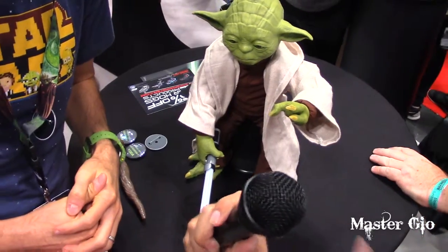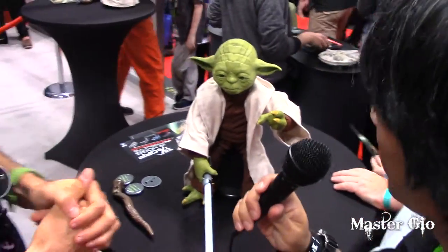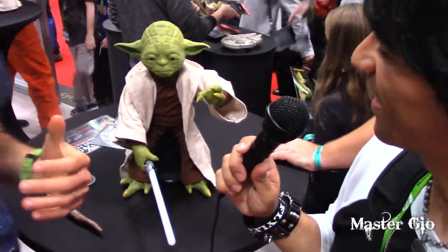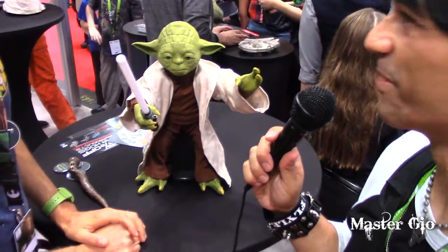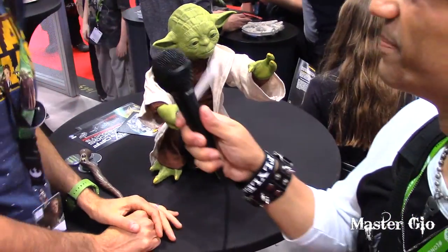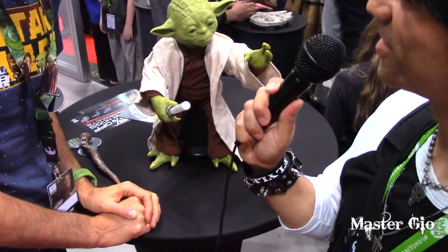All right, thank you. He's awesome. Just a few minutes ago, we were lightsaber fighting. He picked up some of his lightsaber skills. Really awesome toy, man. I think I'm adding it to my wish list. I think you won't be alone. Thank you so much. Yeah, thanks — a pleasure.